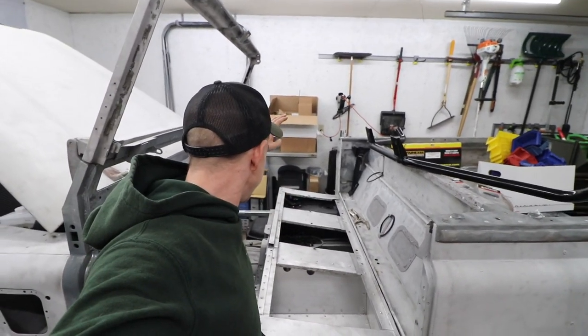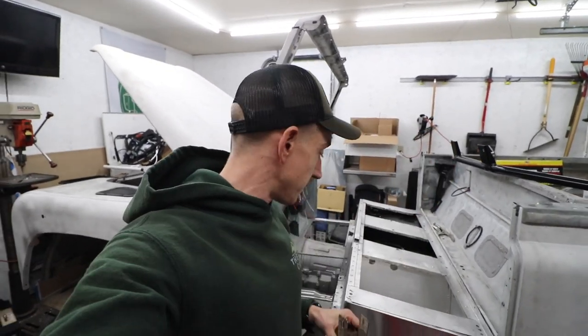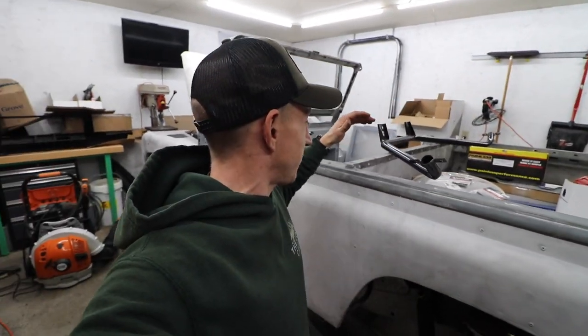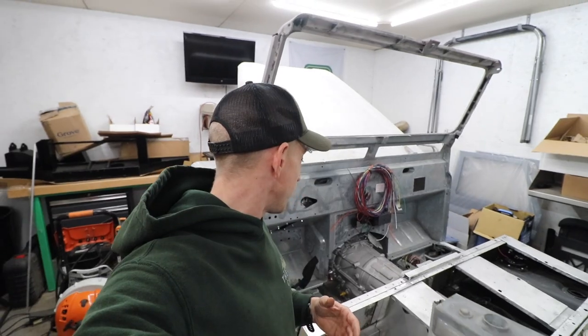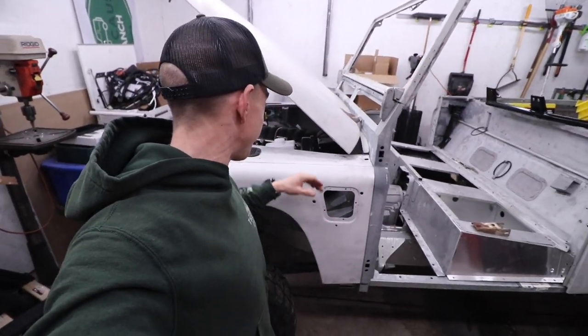We're going to call that a good stopping point for the night — fuel tank in, both sills in, less rusty bits in, which is always a good thing. This bulkhead is going to disappear very, very soon. As always, appreciate you guys watching, appreciate you subscribing, and stay tuned — we're rolling on the Defender now and this thing's going to start coming along very quickly. I'm just happy as all get out with the radiator setup. With that being said, we'll catch you guys on the next one.